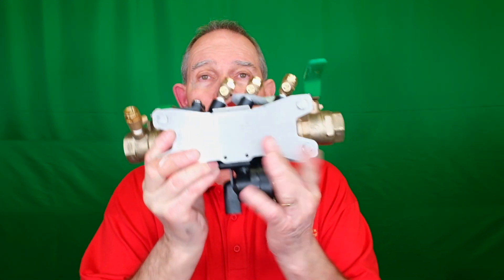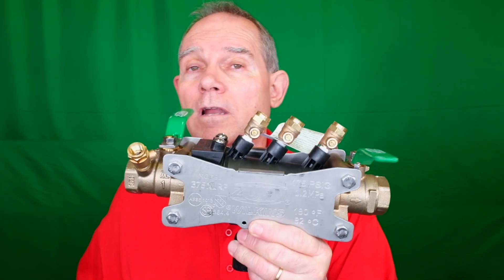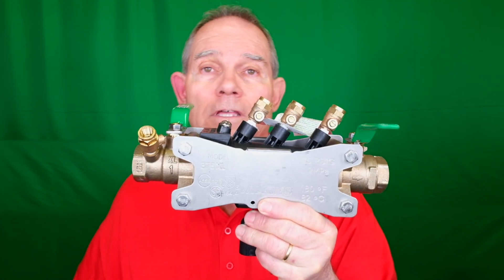On your lawn sprinkler you've got the double check assembly out there by the street. What does an RPZ do and where do we need it? Well, RPZs are required on all commercial buildings and they're tested annually — either by the city or by an individual contractor — and those results have to be sent to the city each year. They haven't started requiring them on all homes yet, but I do believe in the future all homes will be required to have RPZ valves to protect the water system of the city. So, what is an RPZ valve? This is an RPZ valve. There are a lot of different types of RPZs, as there are a lot of different types and brands of double checks.